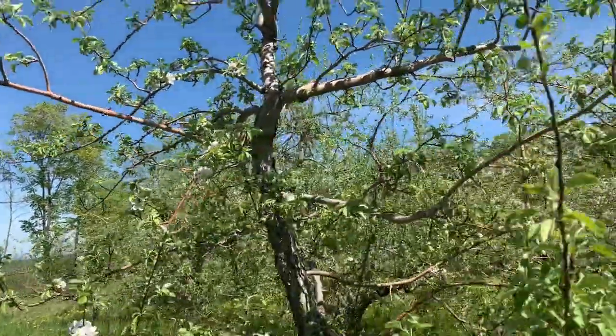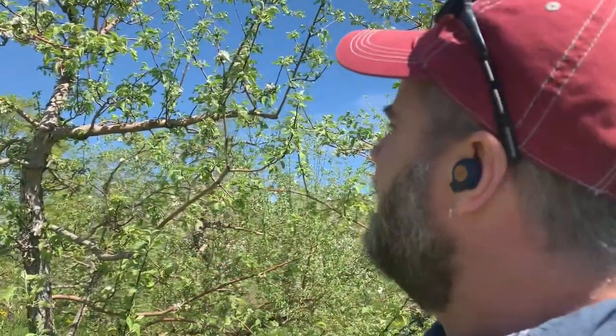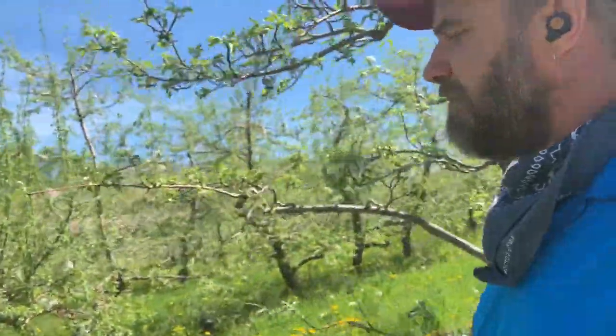Now this bloom is a little bit sparse. You can see there's a lot of blank spots in the canopy - it's not a particularly heavy bloom. So I would say this is going to be kind of a lighter crop for the year. We'll walk down through these rows a little bit more and see some of the differences here.